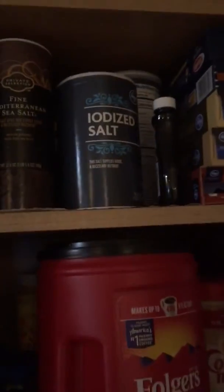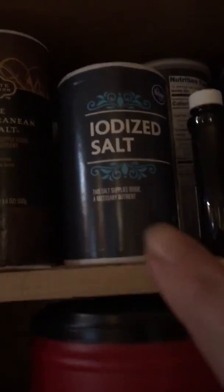We're gonna try and do a letter S scavenger hunt in my house, and you can do it in your house too. We're gonna take a look at my cupboard, we're gonna open it up. What is in Miss Linda's cupboard? I found one right off the bat.